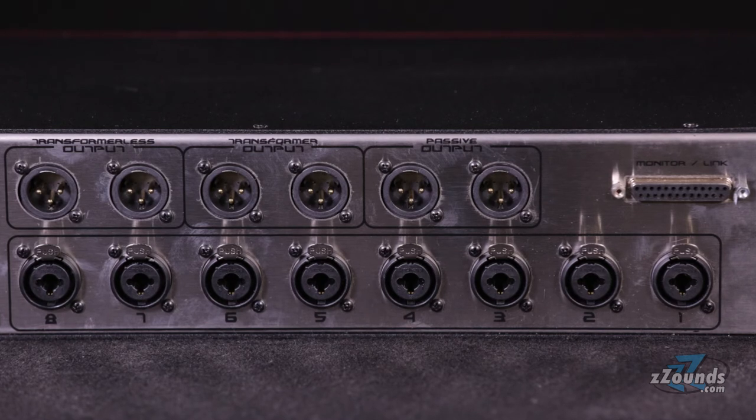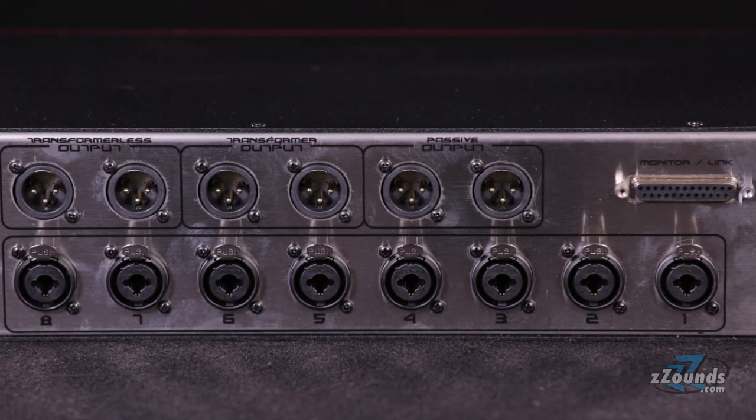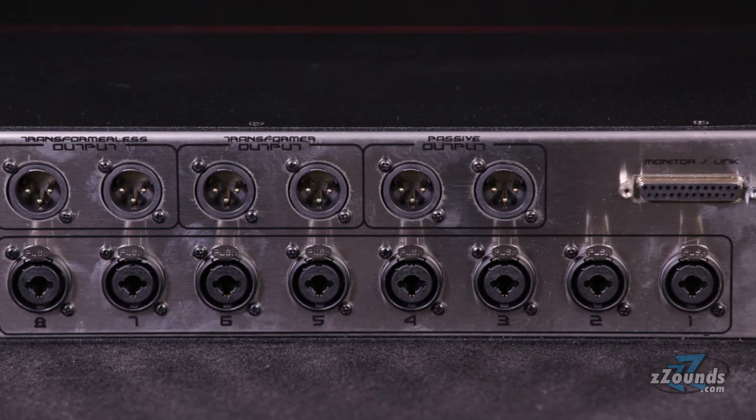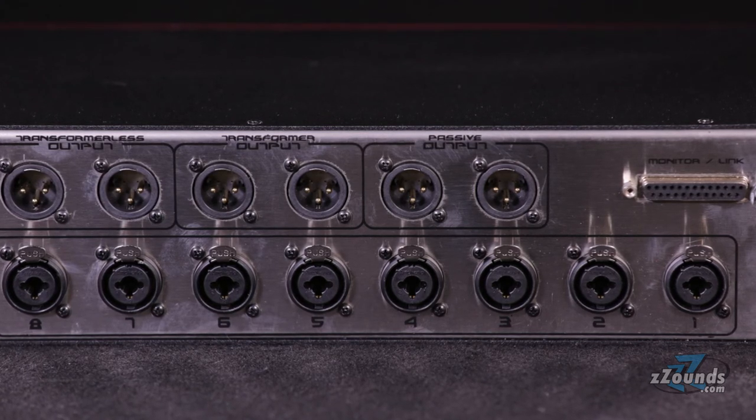These 3 separate stereo outputs offer different sonic properties. The transformer output produces a vintage tone, while the transformer-less output gives you a punchier modern tone. You also get a passive output so that you can get makeup gain by using your favorite line amp.